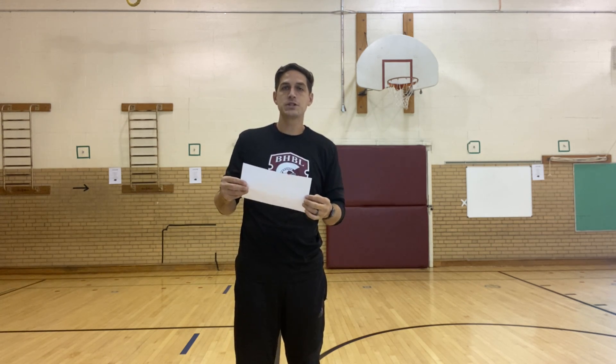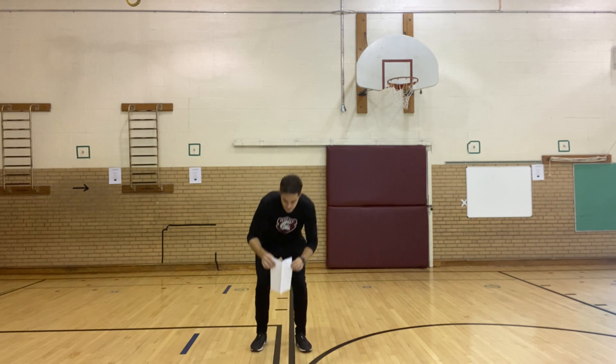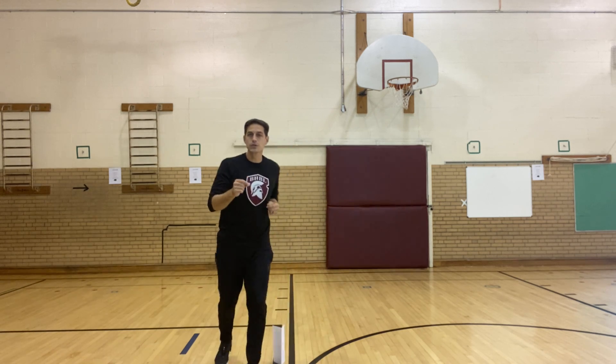The paper challenge today: I'm gonna take this piece of paper and fold it like a hot dog bun, and stand it up tall. The challenge is I need to pick up that piece of paper, but there are some rules I have to follow.